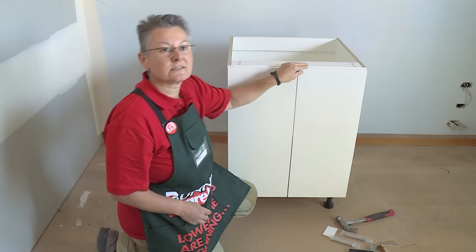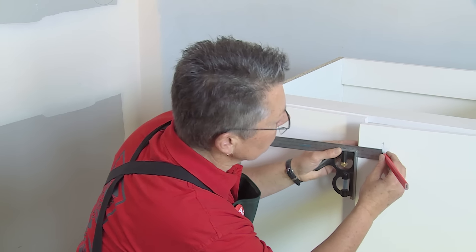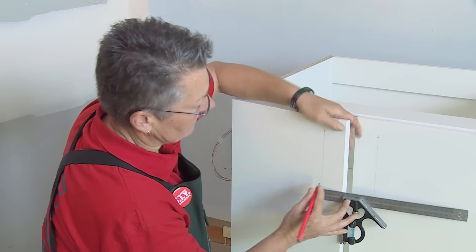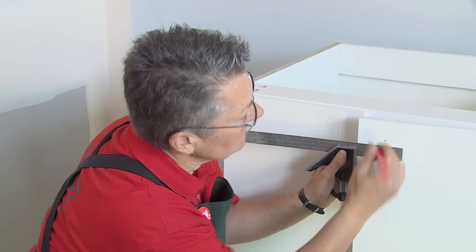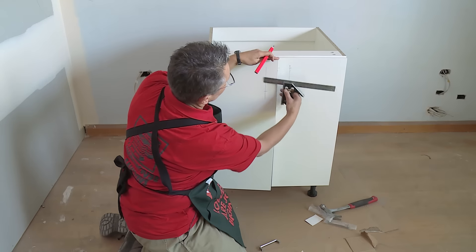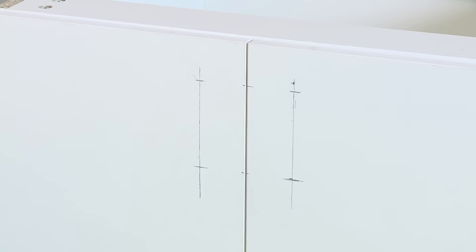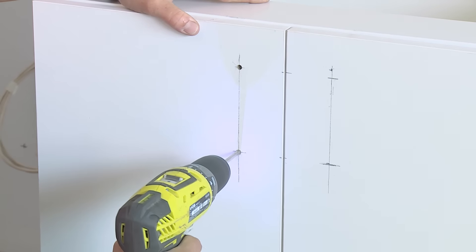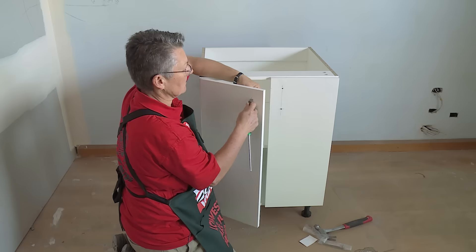Now we can measure up to put the handles on. Decide where you want them and make a few marks — it's purely your preference. I'm going to put them on vertically. Use a square to mark down the door front, then measure the distance between the two holes on the handle and transfer those marks to the door. A tip here is to transfer the measurements to the edge of the door so you can line it up on the second door — that way all the marks are in the same place. Pre-drill the holes for the screws, then put the screws in from the back through the handle at the front.